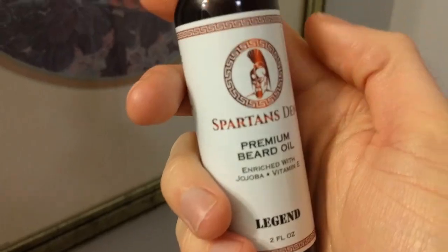In today's video we're going to talk about Spartans Den, which is a beard oil company. I've done a video on them in the past — that was their shampoo — and now I've got another beard oil, a new shampoo, and they're doing these really sweet combs. First up, that Spartans Den beard oil right there.